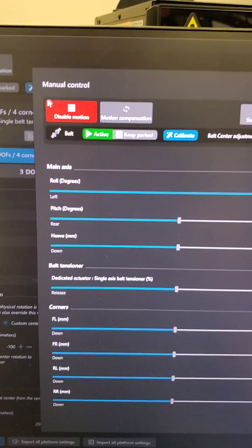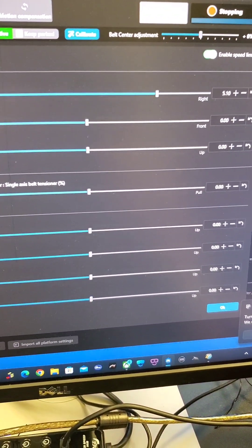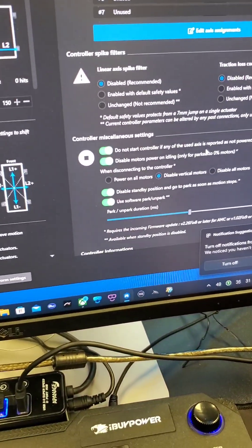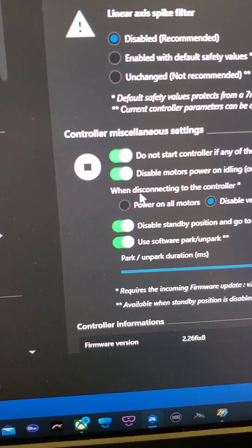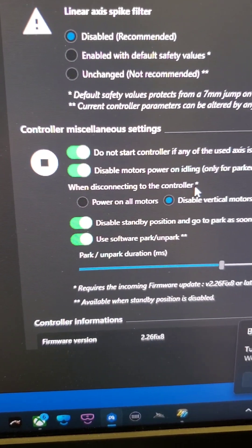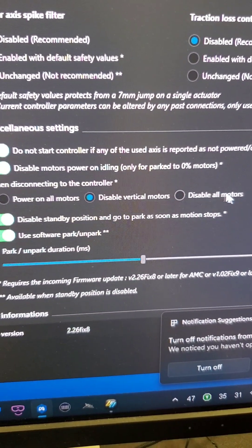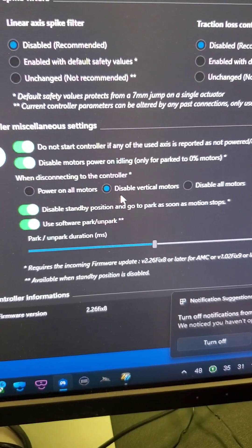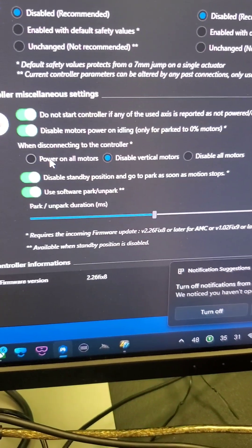This is a neat trick to pause or turn off power between using the rig, which cuts down on noise — on the AMI and 10kHz on ultra drives. Also, when disconnecting the controller, turning off SimHub or the game, you can have it disable all motors — traction loss, surge, or just the vertical ones — or keep power on if you want to turn it off manually.